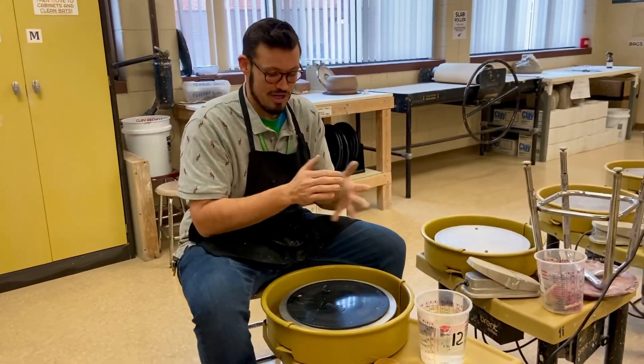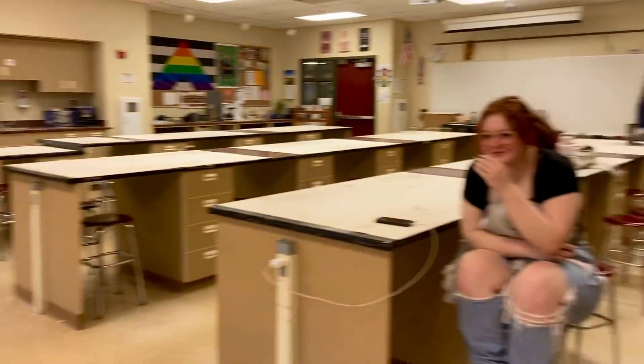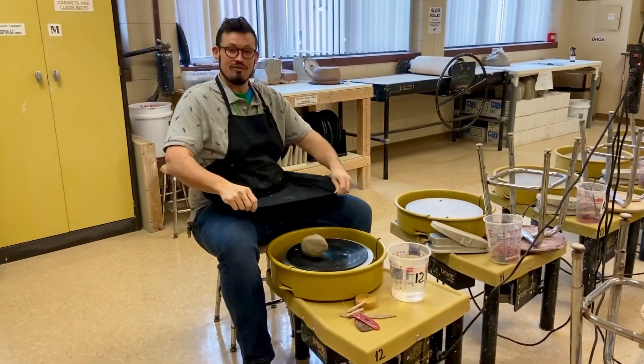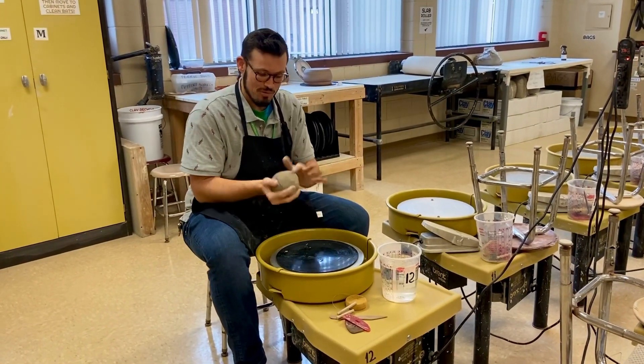Now we'll start the wheel throwing process. Definitely grab an apron — on the back of that door there are aprons you can use. If you want to bring your own, that's fine. As you can see, I'm tall and these are never long enough for me, so sometimes people like to drape a towel over their lap also.